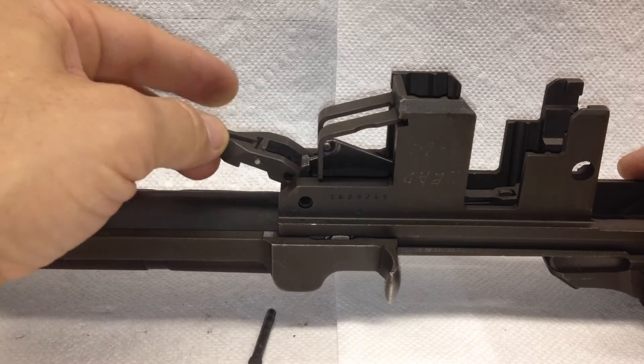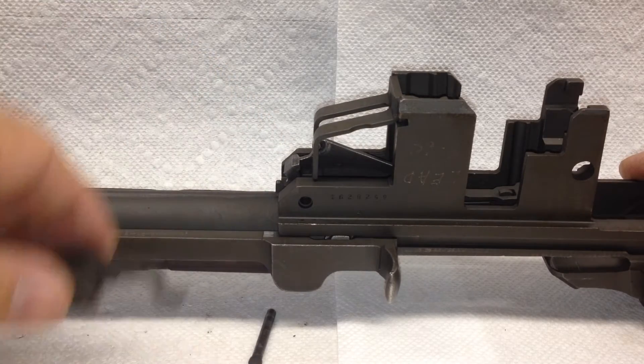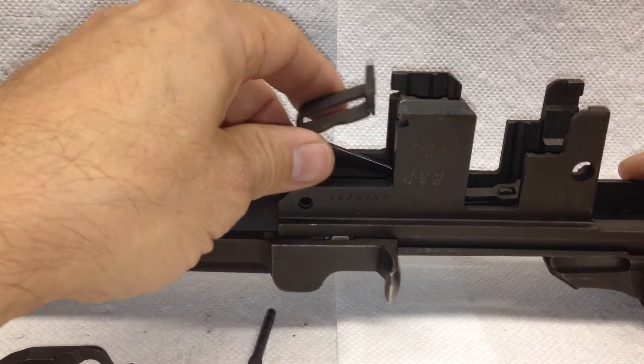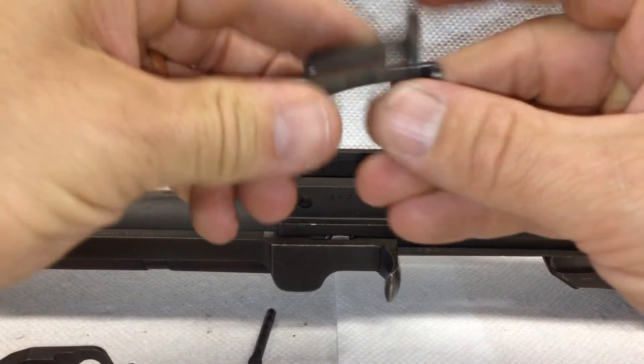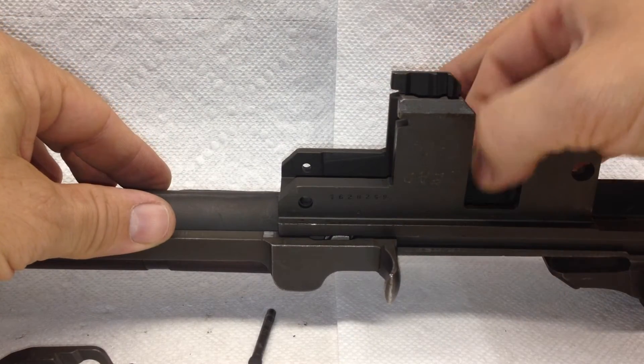The first thing I take out is the op rod catch — tilt it on a little bit of an angle, move it out of the way — then the bullet guide and the follower arm can come out. And the last thing is the follower.